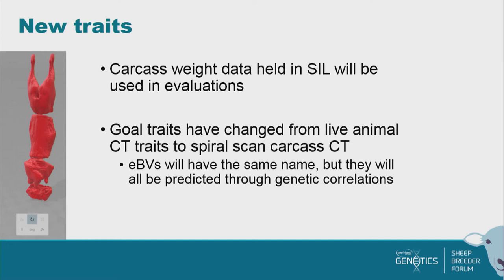Our goal traits are changing from being our live animal CT — which although very good are not perfect — to basically our very best estimate of that. The EBV names you get are not going to change; you're going to see the same names. What we're doing is changing the way we predict them — they're going through an extra step. So in terms of your reports, you're going to see the same report with the same trait names, but there's just a bit more involved in predicting them.